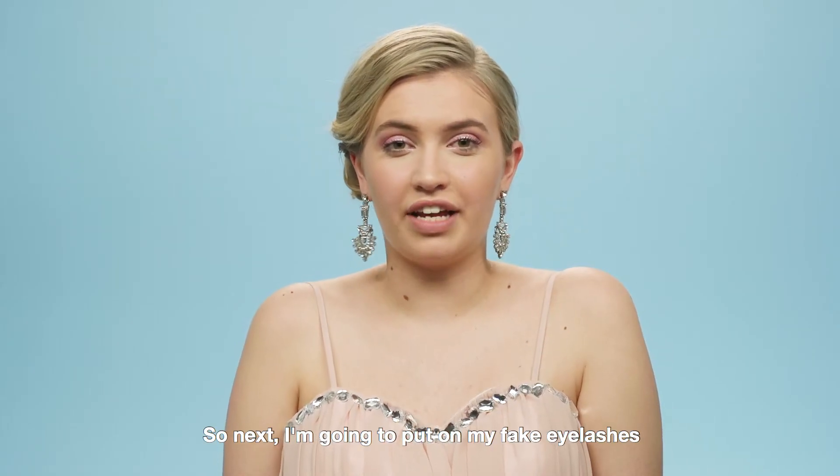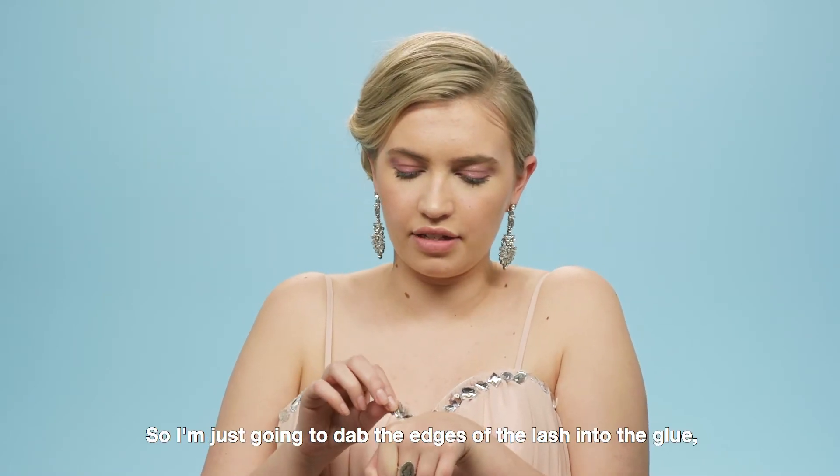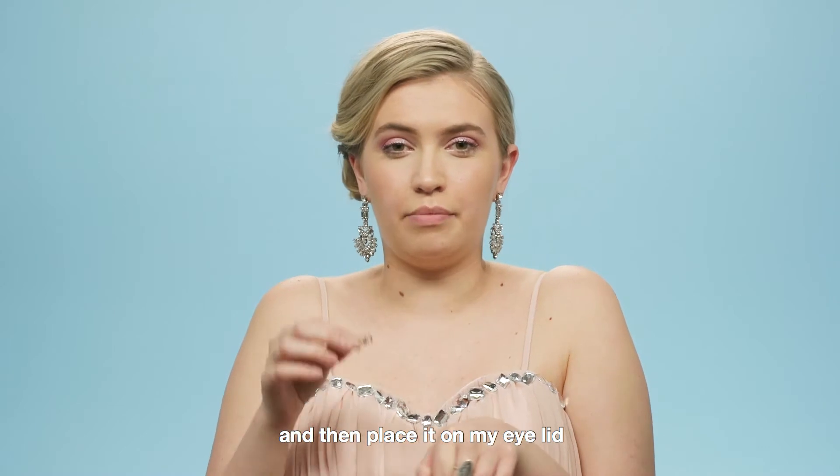So next I'm going to put on my fake eyelashes. I've already got a little bit of glue on my hand, so I'm just going to dab the edges of the lash into the glue and then place it on my eyelid.